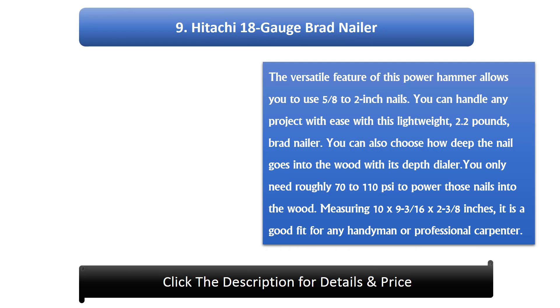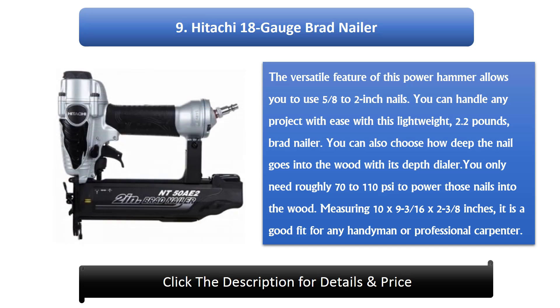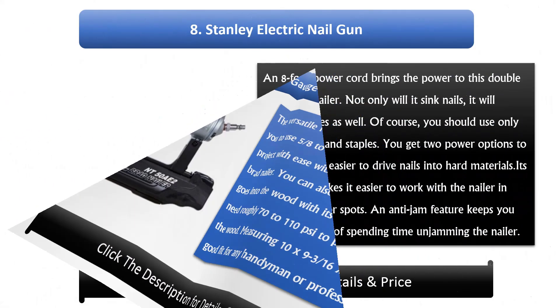#9: Katachi 18 gauge brad nailer. The versatile feature of this power hammer allows you to use 5/8 to 2 inch nails. You can handle any project with ease with this lightweight 2.2 pound brad nailer. You can also choose how deep the nail goes into the wood with its depth dial. You only need roughly 70 to 110 PSI to power those nails. Measuring 10 by 9 3/16 by 2 3/8 inches, it is a good fit for any handyman or professional carpenter.